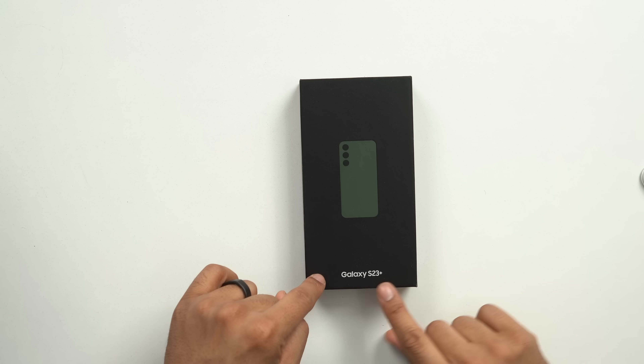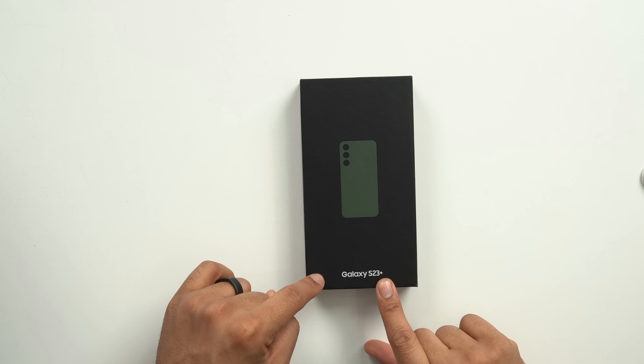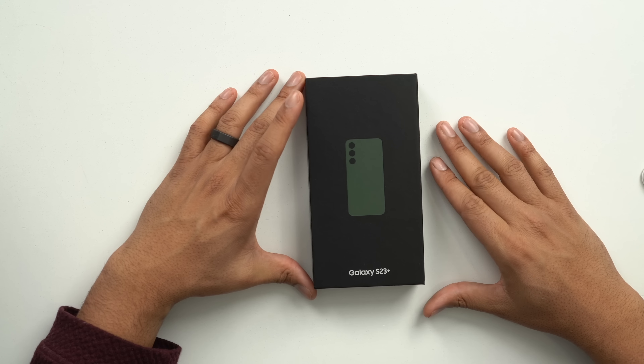YouTube, what's going on? It's Kevin the Tech Ninja here and today we're unboxing the Galaxy S23 Plus, and we're also going to compare it to other phones as far as size, to kind of get an idea of what this phone feels like in your hand.